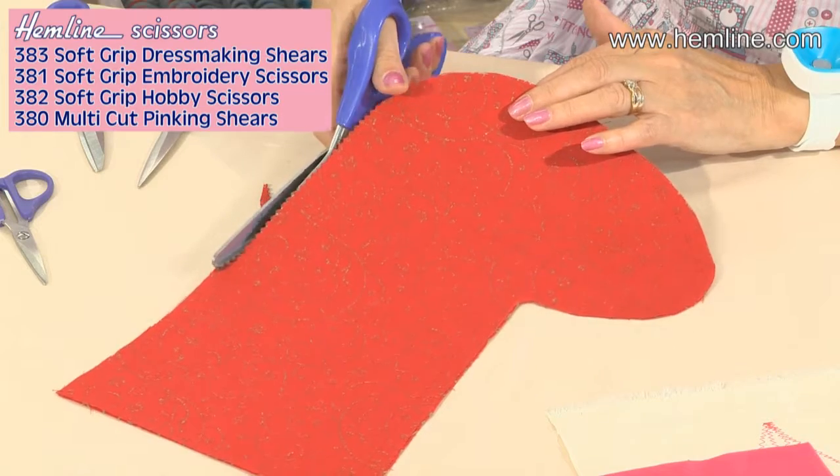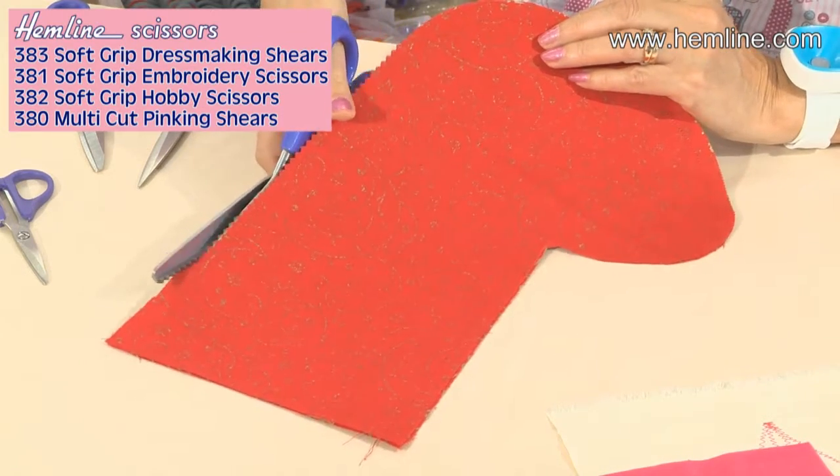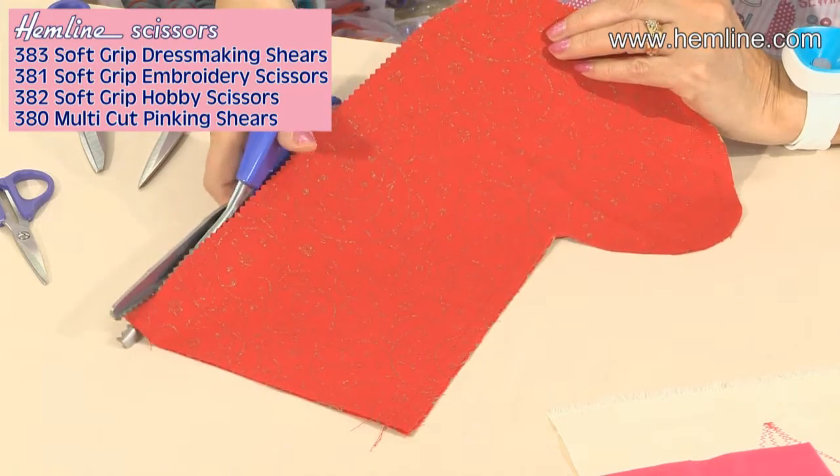They can cut very quickly, neatening these raw edges. Perfect for craft projects, paper crafts, working with felt, or any sort of cotton fabric — these are just the perfect answer. Having good scissors makes such a difference to your projects.